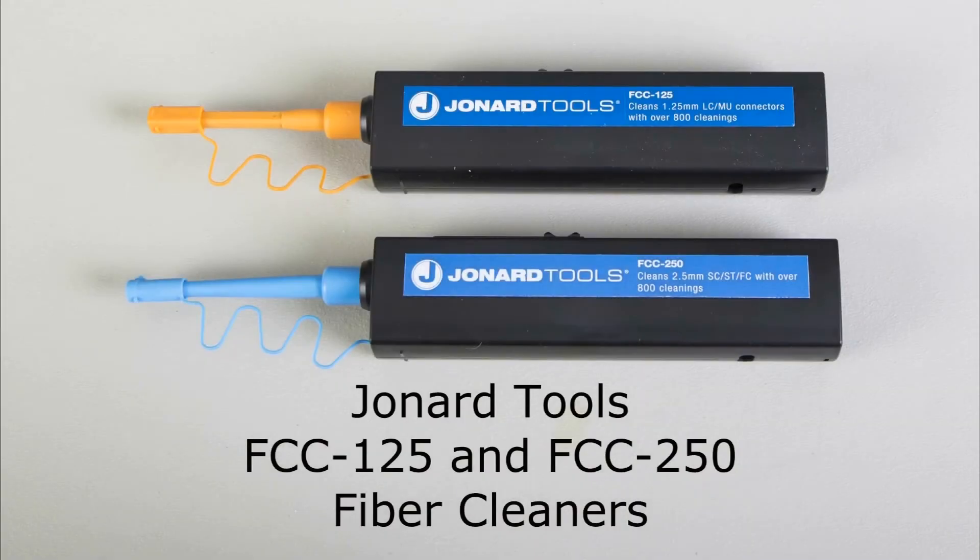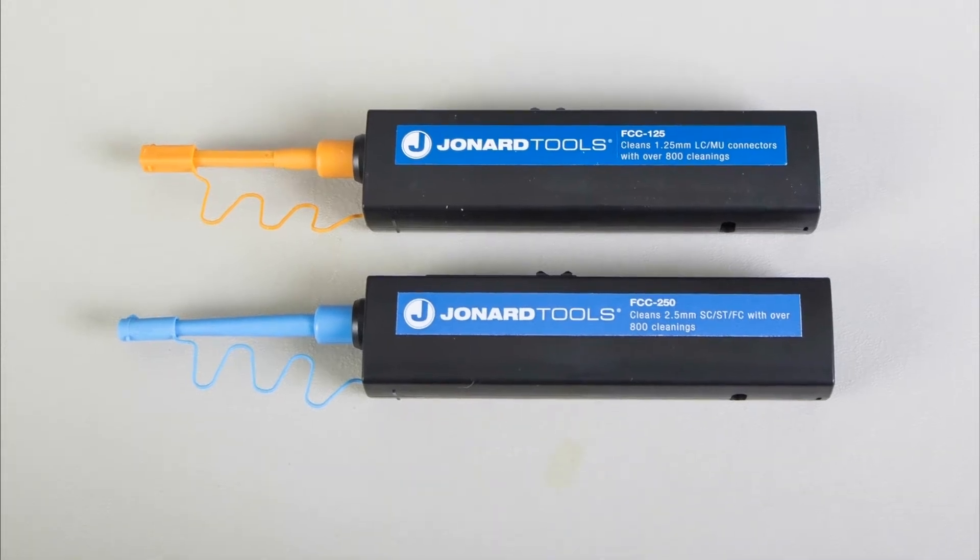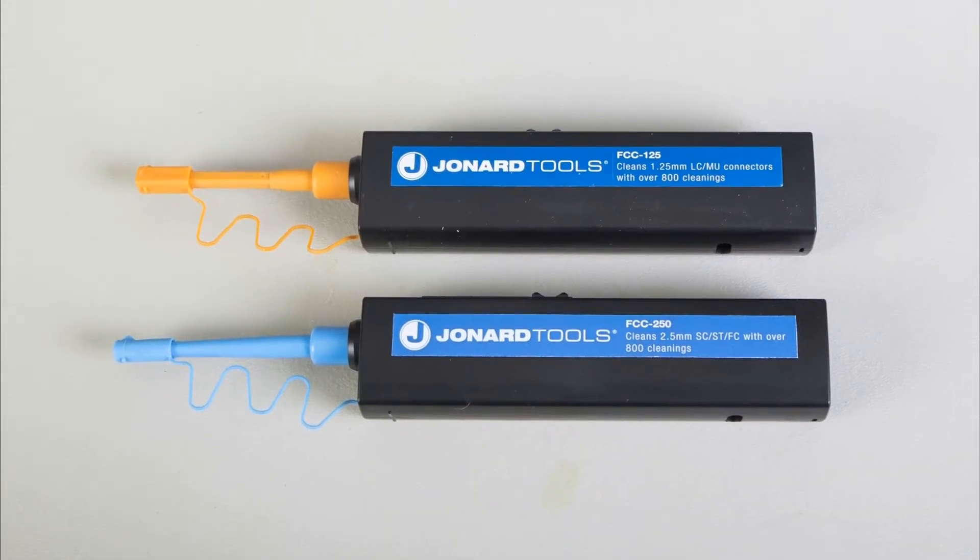The Jonard Tools FCC 125 and FCC 250 quick-click ferrule and face cleaners are designed to provide exceptional cleaning performance.